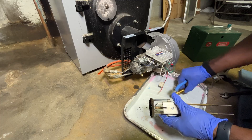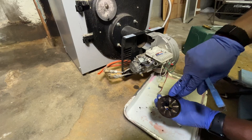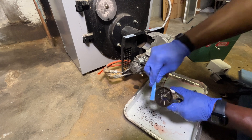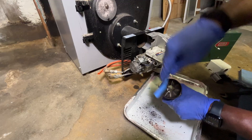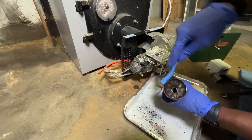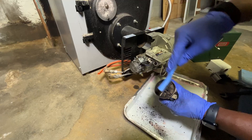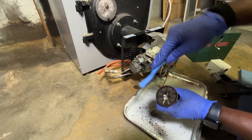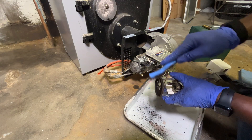Now I'm taking a wire brush to clean out the air turbulator. There's debris blocking these slots and openings — if it's not cleaned, the boiler won't get enough air, which can cause the flame to go out. Cleaning this ensures the boiler runs efficiently because with no obstruction, the proper fuel-to-air ratio is maintained for clean combustion. This is one of the key ways to prevent boiler failure — and boilers always seem to fail on the coldest day of the year.